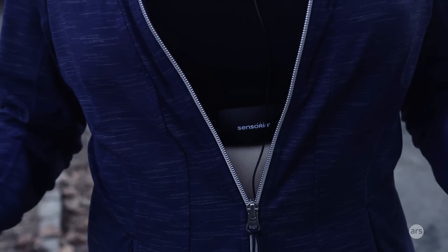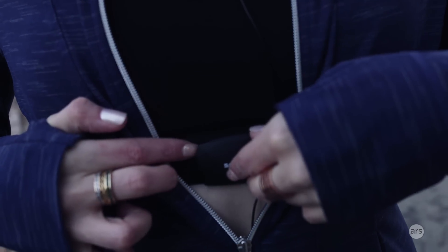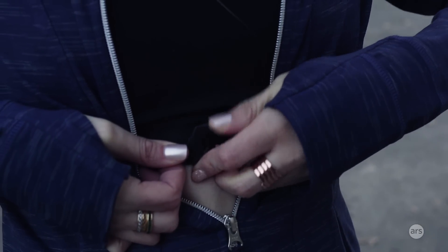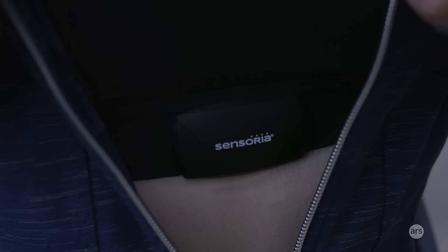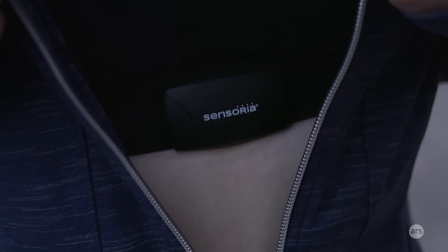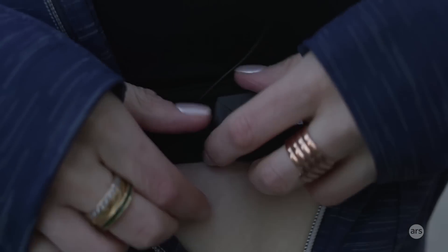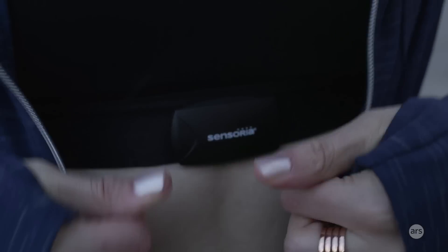What the smart sports bra is for is heart rate. As you can see there's the Sensoria logo here, which is part of the heart rate monitor, and it can be snapped off. There's a Bluetooth and ANT+ sensor in here, and where the heart rate monitor actually lies is underneath this band right here. There are electrodes underneath there that, just like any other standard chest strap heart rate monitor, you need to wet a little bit before you initially pair the device with your phone and the Sensoria app.